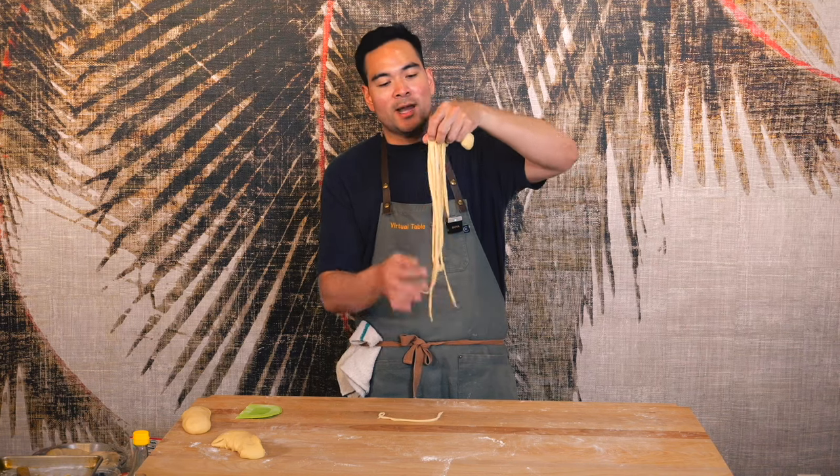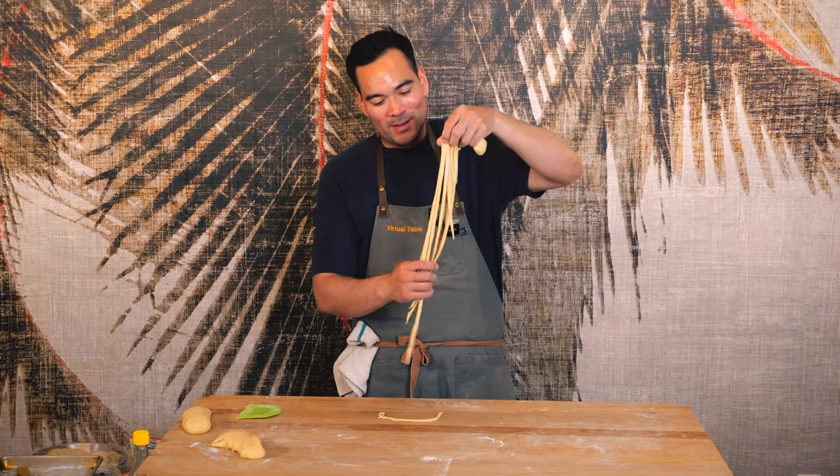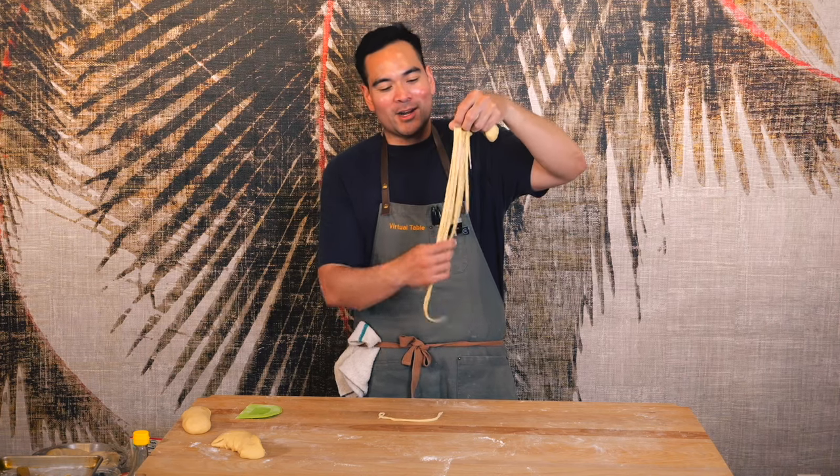For my first attempt, I'm okay with that. It's not the prettiest, it's not the most even pieces, but I'm going to go ahead and start cooking that up.